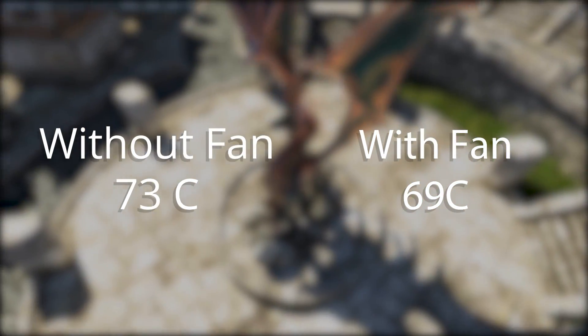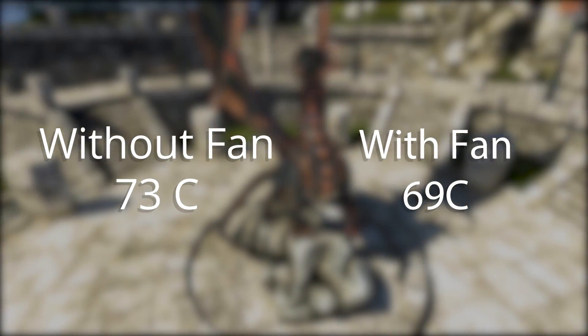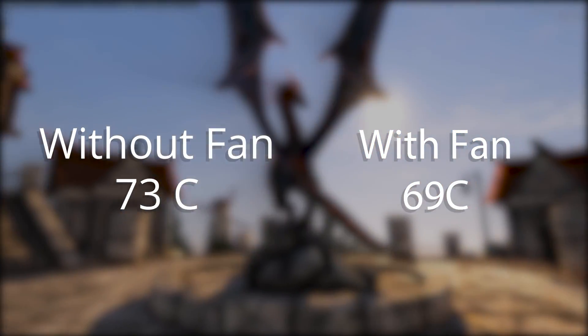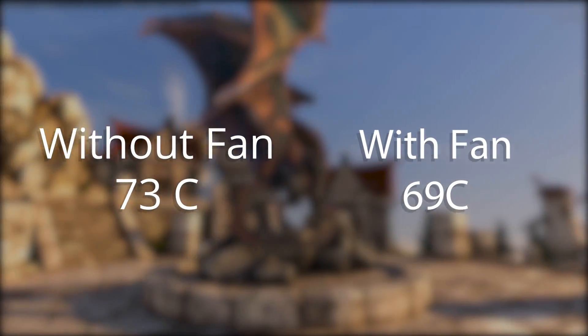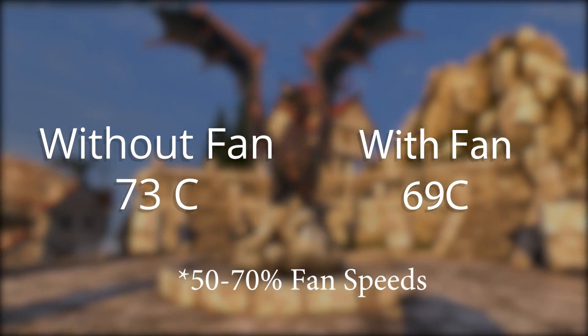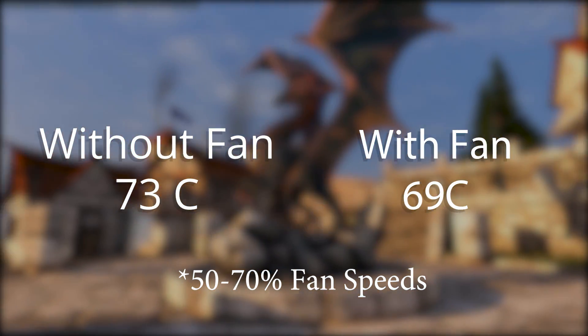As you can see from the results, the added fan brought down my max GPU temperature by about 4 degrees Celsius. It's not a significant drop but enough to say it made a difference. I could have tested different fan profiles that were more aggressive, but I chose to stay at a nice midrange fan speed for more typical use cases.